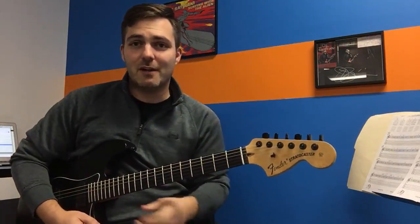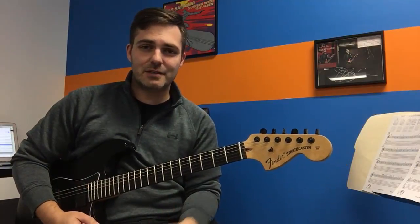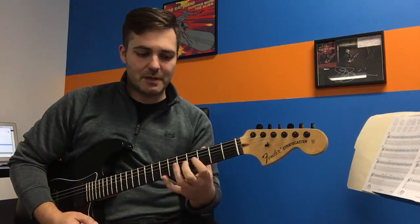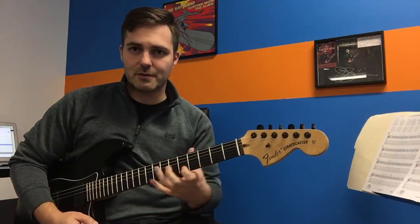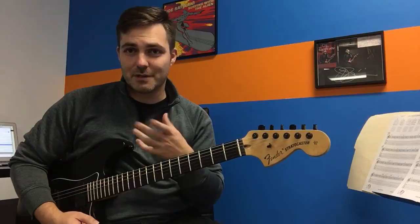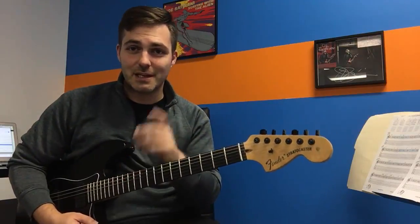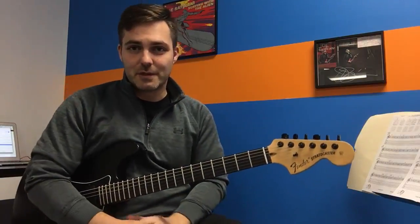I wouldn't be able to get my fingers off quick enough. So part of being able to play fast is not just being able to hit all the right spots and play all the right notes and know where everything is. It's also about what I call playing lazy — which all of my students this week have corrected to playing efficient, yes, playing more efficiently.